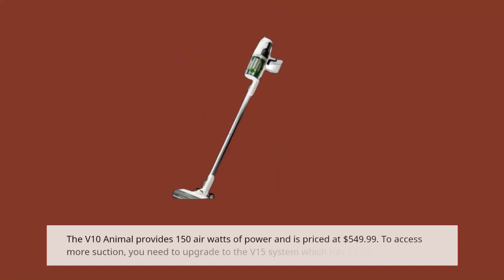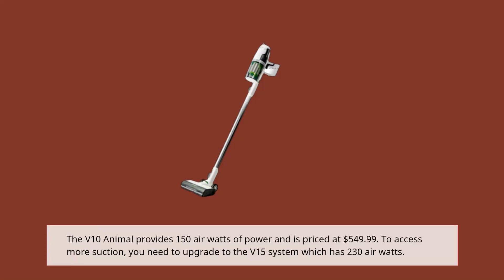The V10 Animal provides 150 air watts of power and is priced at $549.99. To access more suction, you need to upgrade to the V15 system which has 230 air watts.